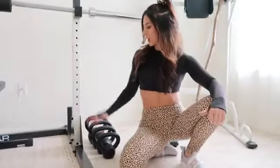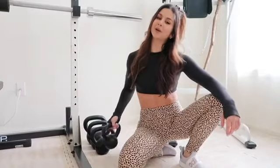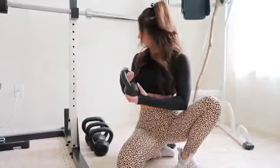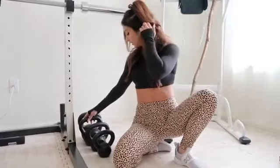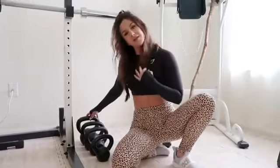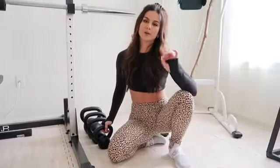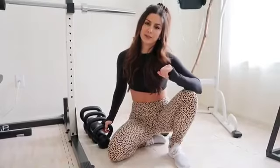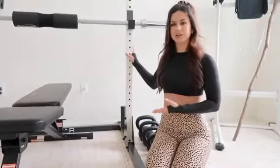Right next to the power rack and squat rack we have our kettlebells. They came in a pack of four: 10, 15, 20, and 25 pounds. That's all I need right now. If you want a ripped core, add kettlebells into your circuit — you'll never go back.